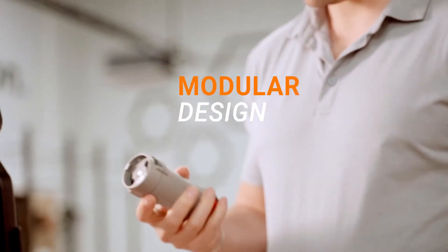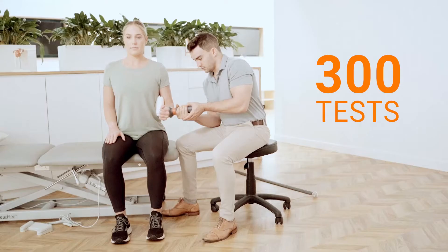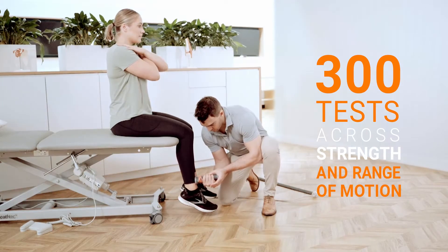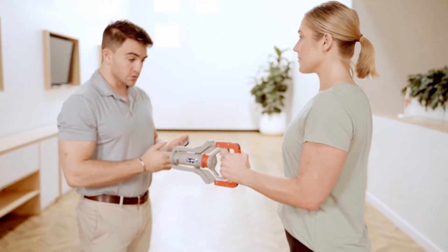A modular design makes it easy to configure Dynamo's innovative smart attachments, unlocking more than 300 tests across strength and range of motion for every major joint in the body — including grip strength, which has traditionally been measured by an entirely separate device.